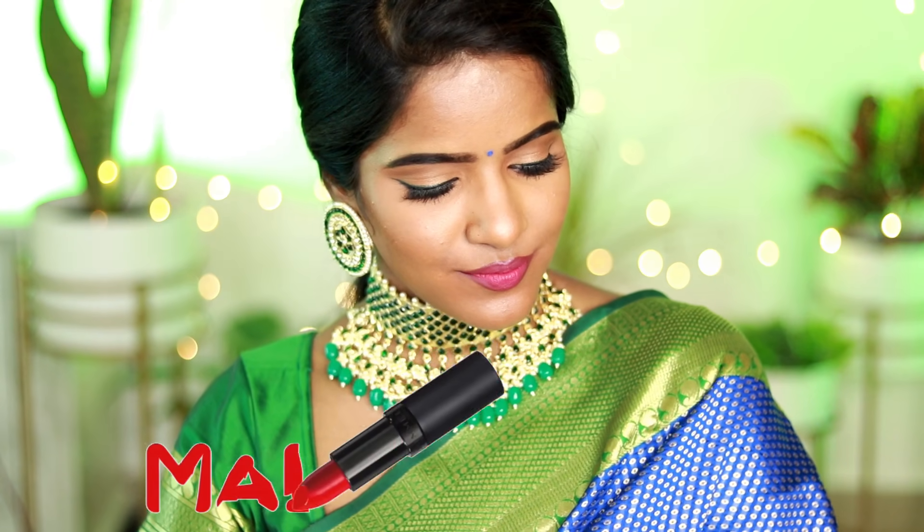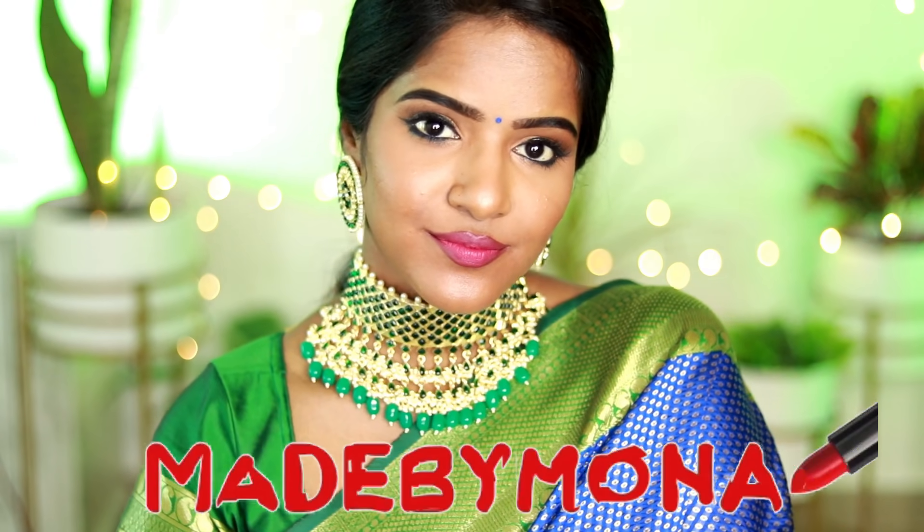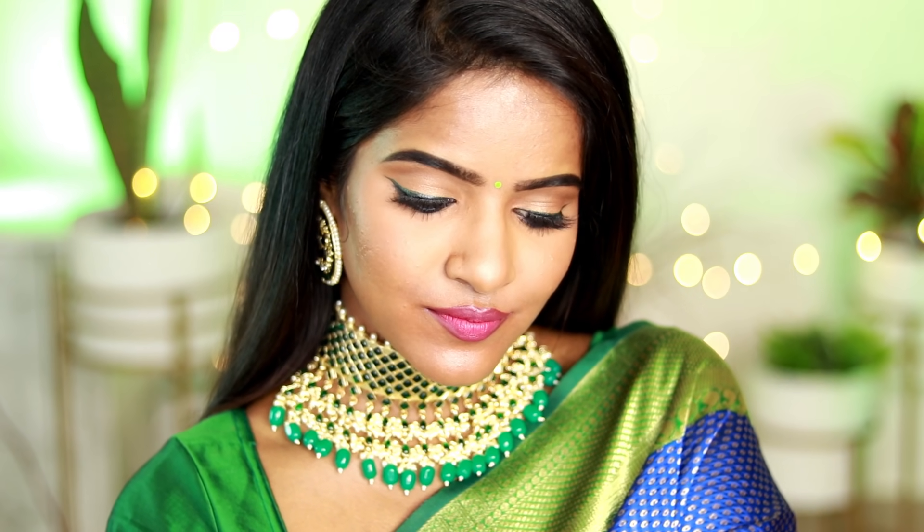Hey guys, welcome to my channel, my name is Mona. If you are seeing me for the first time, hi! And if you already know me, hi! Today is Day 8 of Diwali back-to-back makeup tutorials.